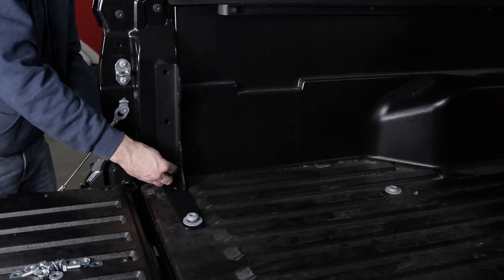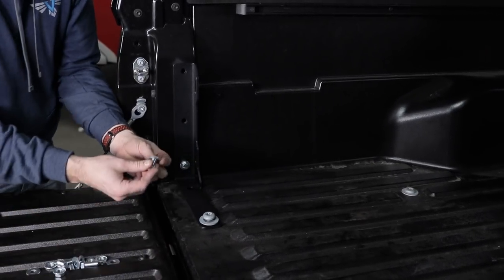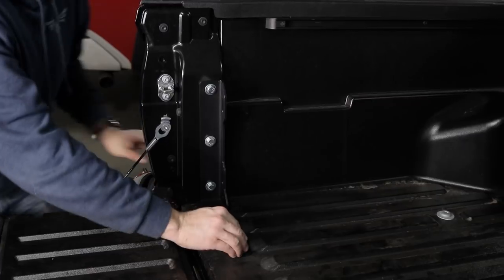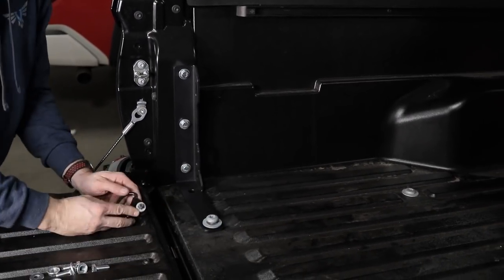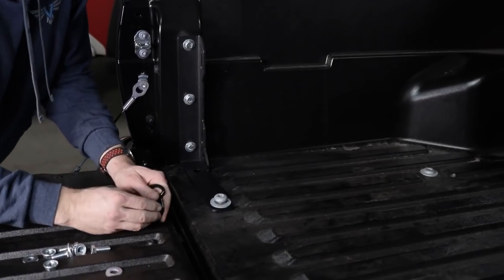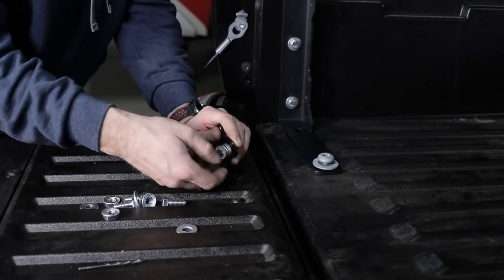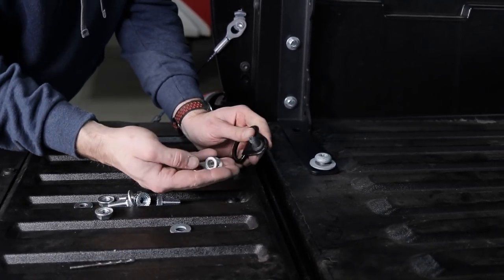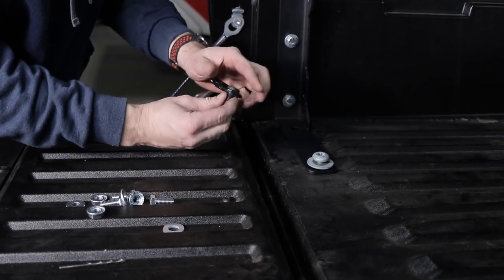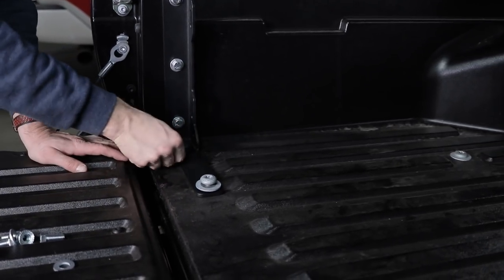Bolt, washer, flange nut. So with those all loosely installed, we're going to go ahead and put this back in. But as you're going to notice, we've got all this mechanism and it doesn't fit. So we're going to take this little plastic clip off the bottom here, and you can do it by just screwing it off like this. We're going to go ahead and take all of this stuff off. So now what's going to happen is this thing is going to go down in the hole and it's going to sit on this flange — it's still going to allow this thing to swivel. So it'll still swivel once we tighten it up.